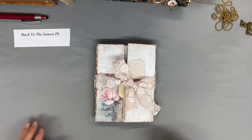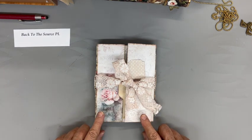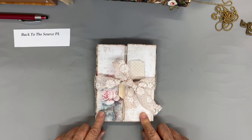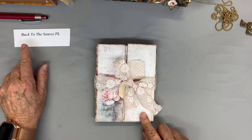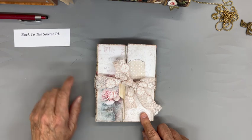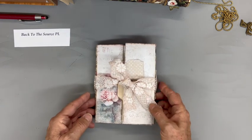Hi there, this is another flip through — this is the second junk journal I made from a digital download last fall. The download is from Back to the Source PL, that's her Etsy shop. This is called Watercolor Roses.